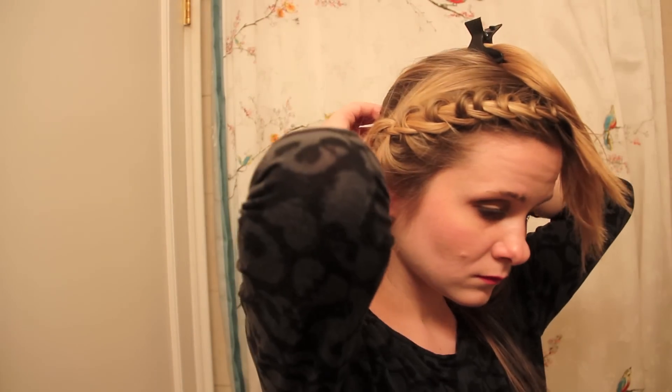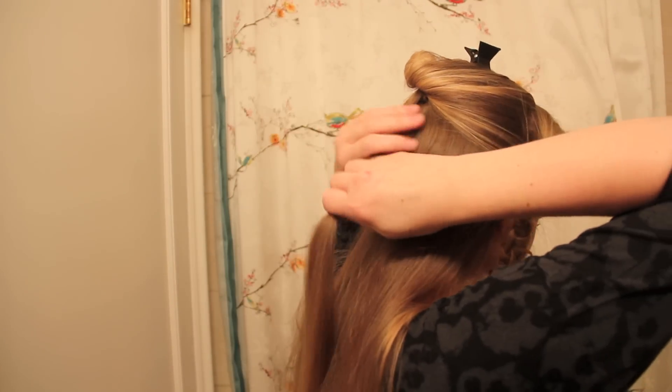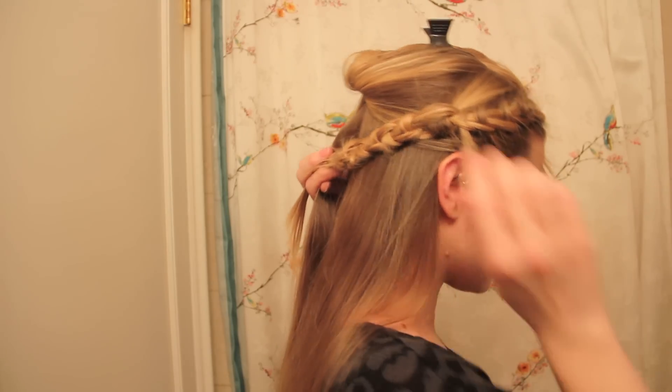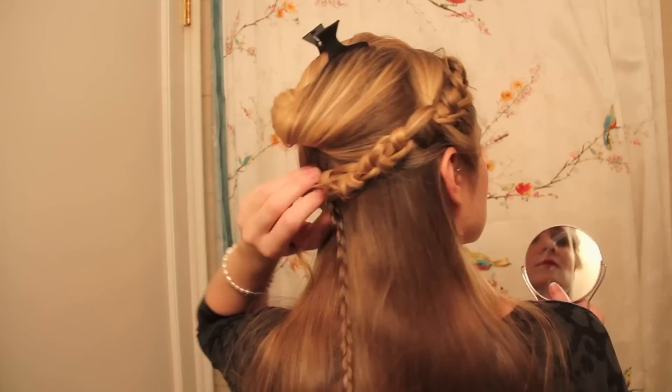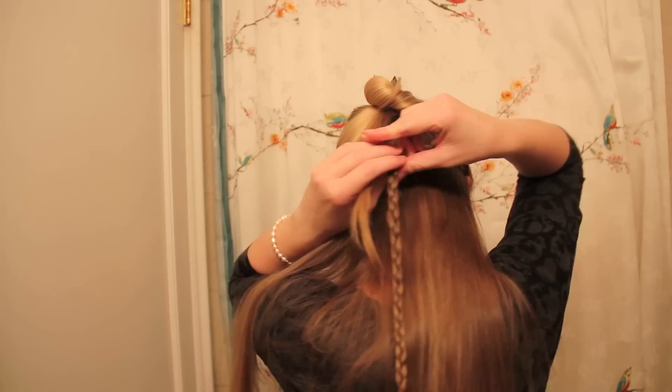Here I've divided my hair into two pieces and clipped up the top half for a moment. I sectioned a small strand on the left side of the lower portion of hair and with it I created a three-strand braid. With another small elastic I connected my caterpillar braid to this three-strand braid, and then let down the top section of hair.